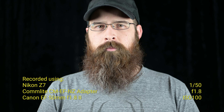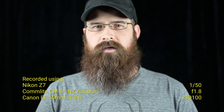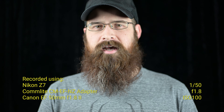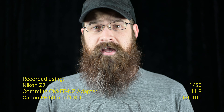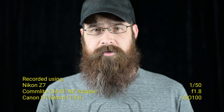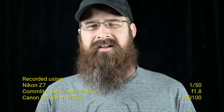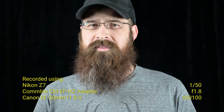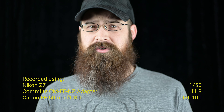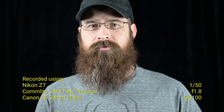Hey guys, Brock here. On my last video I did an unboxing of the Commlite Canon to Nikon Z adapter, and it was requested that I show that adapter using additional Canon lenses, specifically some cheaper Canon lenses. So right now I'm recording this using that Commlite adapter with a Canon 50mm f1.8. I believe it retails for about $125. Again, it's a lens that I borrowed. I have it shooting at f1.8 just to show that it actually does work, and I'm using full autofocus.